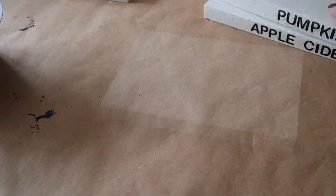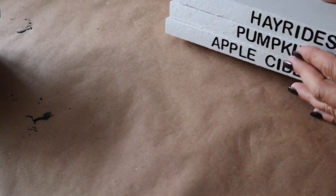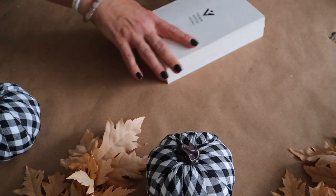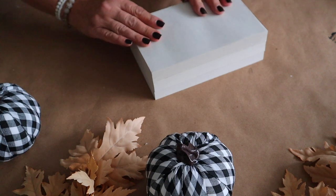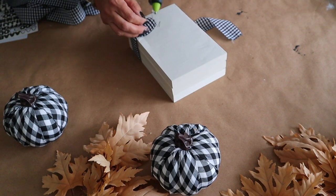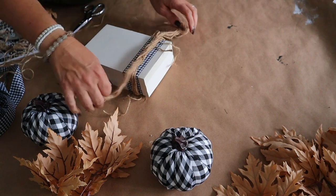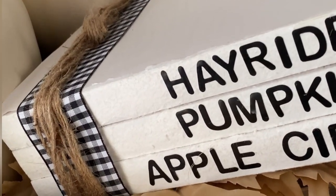You can also shop your home or check your local thrift store for inexpensive books to use. Once I'm done adding the stickers, I'm going to hot glue the books together so they stay in place. Now I'm going to wrap my book stack with some ribbon and hot glue it to the bottom of the book stack. I also unraveled some nautical rope from Dollar Tree and tied that on top as well. Look how cute this book stack turned out for just a few dollars.